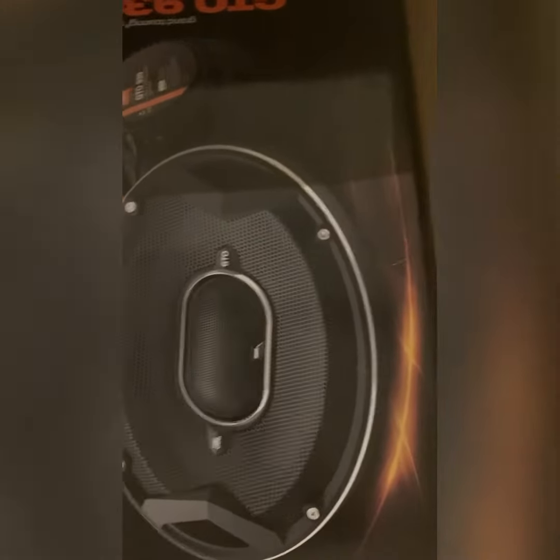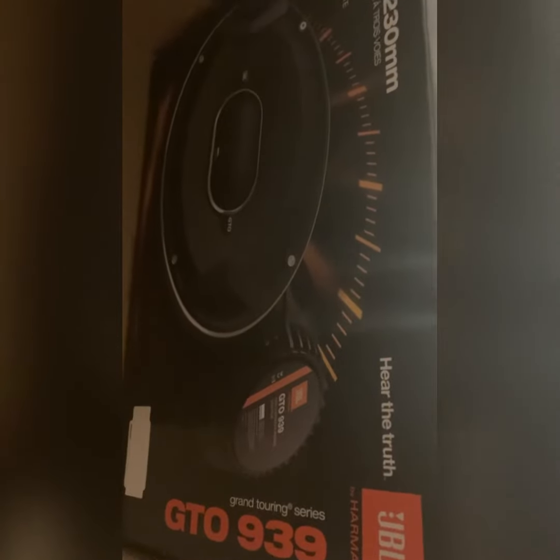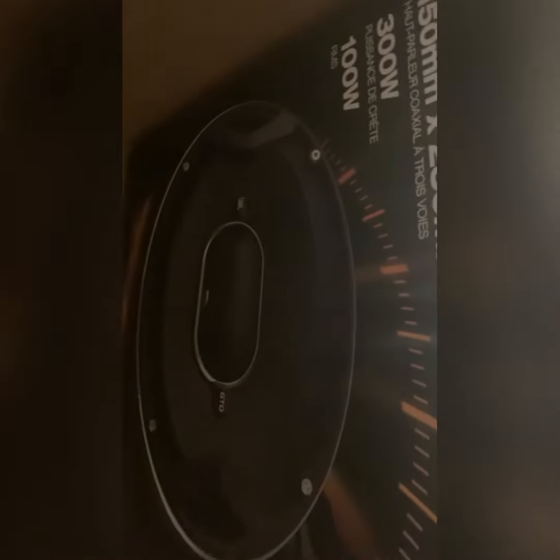I don't know if you can see the specs. They're really nice, really nice range. These should sound fantastic and be a really nice mid-range speaker.